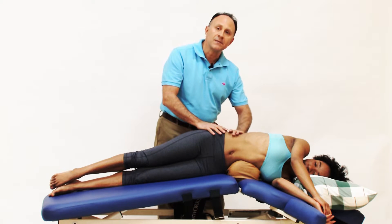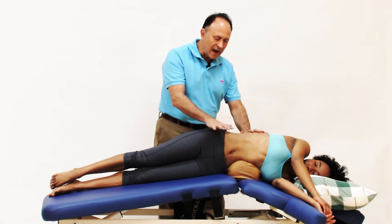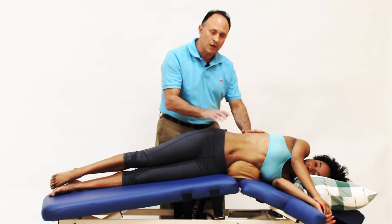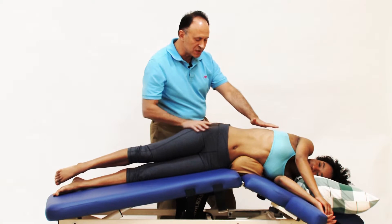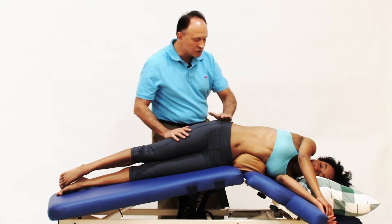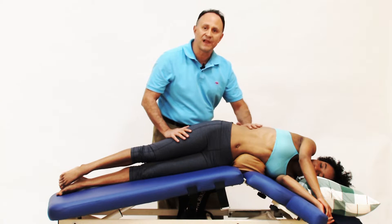Depending on the flexibility of the client, we can either use this flexion break feature a little bit or quite a lot. April is very flexible — she's a dancer — so I'm able to put this into quite a bit of a flexion break.